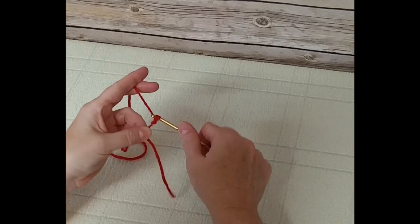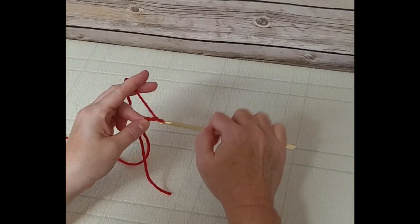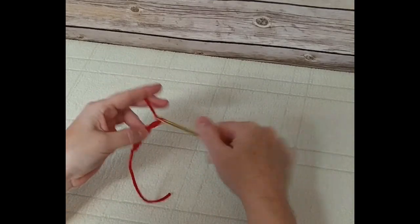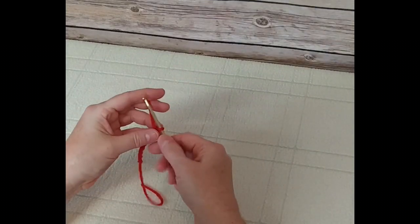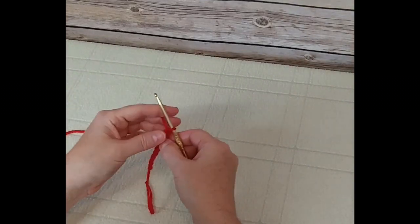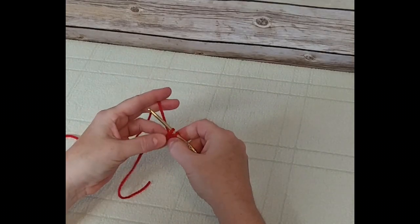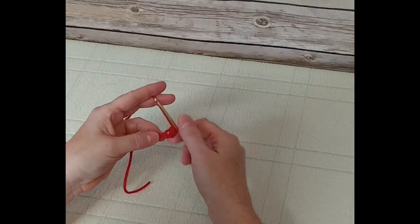We're going to chain nine: one, two, three, four, five, six, seven, eight, and nine. Now we are going to single crochet in the second chain from the hook — the first one is where the yarn is pulling through, so we start in the next one over. Go under the top strand, wrap it around the hook, pull it through, wrap around again, pull through both — that is a single crochet.